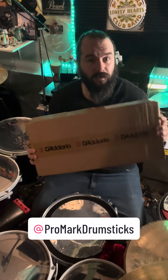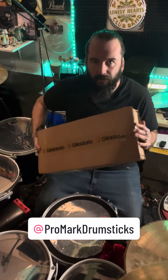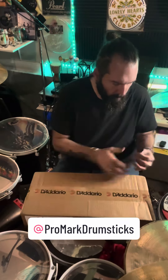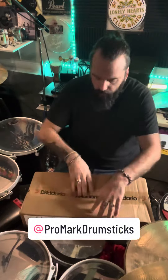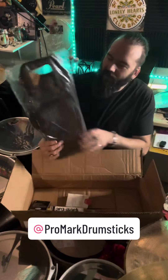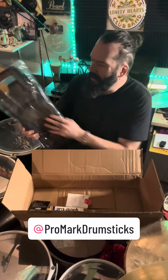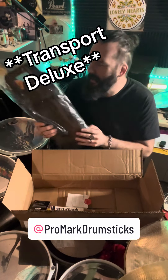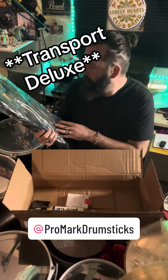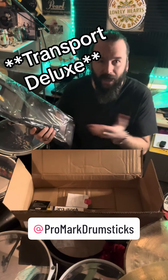The folks over at Promark very graciously sent me a care package. Let's open it up and see what's inside. Wow! This is one of their travel deluxe stick bags. I've actually been meaning to get one of these. My stick bag is about 10 years old and it's just ready to be retired, and this is actually the bag I was looking at getting from Promark.